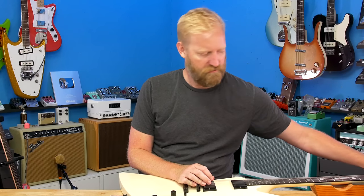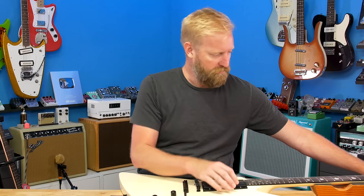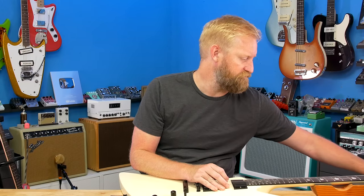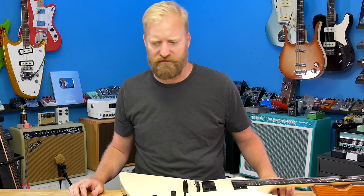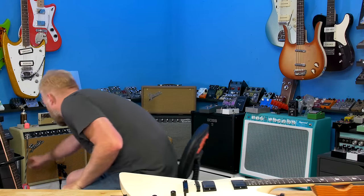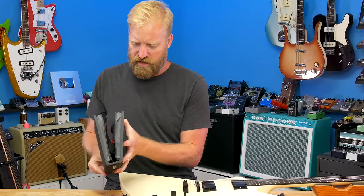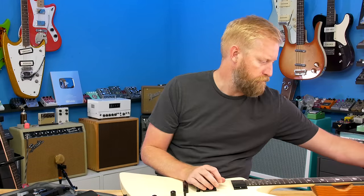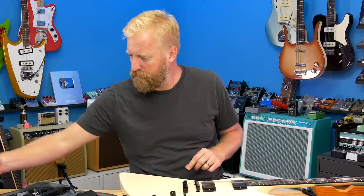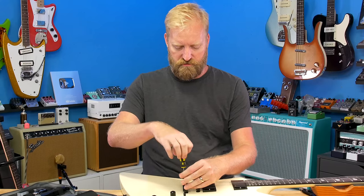I'm hoping I can loosen up the strings enough to just pull off the stop bar here and put them all to the side and not have to restring this later. I should probably have a capo ready to clamp down the strings at the nut. I've got my D'Addario maintenance kit here where I keep all that sort of stuff.